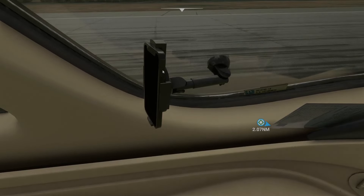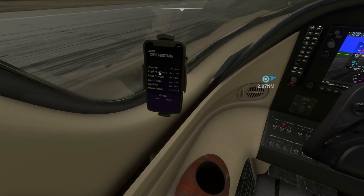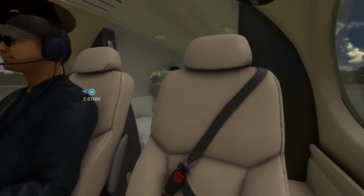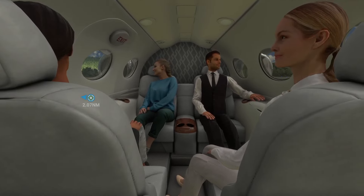Now the next one is this mobile phone here — you need to press that. I missed that, so that turns on. You've got everything in there: chocks, engine covers, pilot covers, red carpet, co-pilot and passengers. So I'm going to turn all the passengers on for now.